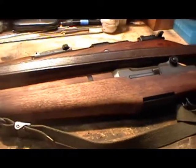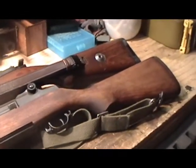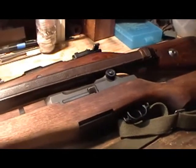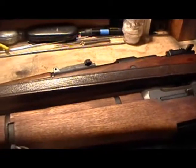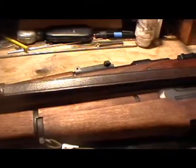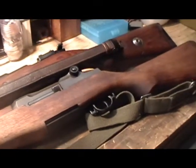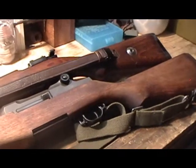So when you identify a particular firearm that you're looking at purchasing, or just come across it, how does it appear? Does it look good? Does it look serviceable? Can you shoot it? One of the things you're going to want to do is inspect it as much as you can, as closely as you can, before you pull the trigger on buying anything.